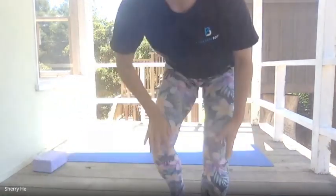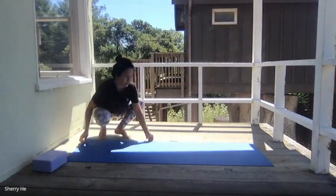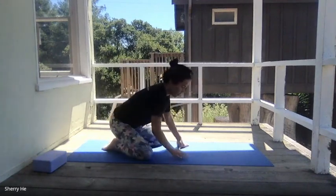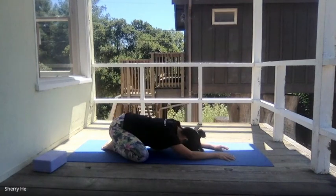All right, so let's get started with the chair pose. Lower yourself down. Feet together and knees widen, so knees widen, and then extend your arms out. Allow your upper body to soften, and maybe your neck muscle, your shoulders.